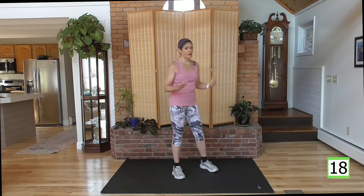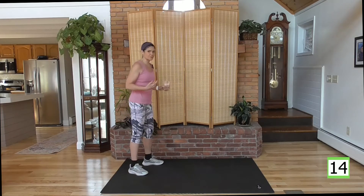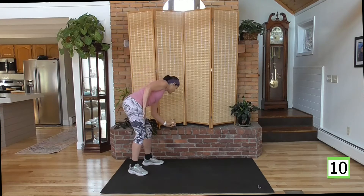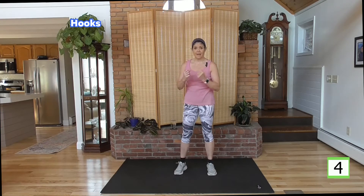Good, deep breath. During rest, get some water. You want to be drinking water before you get thirsty. Next up, we have a boxing move. We're going to do some hooks. I want you to have your 90-degree angle right here — keep that through the whole move.